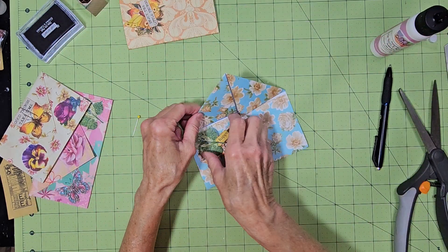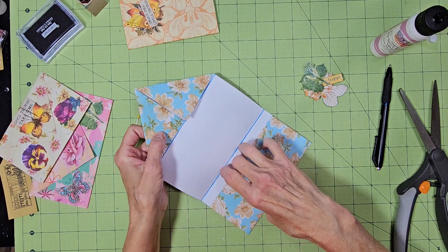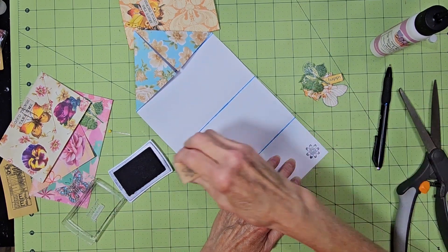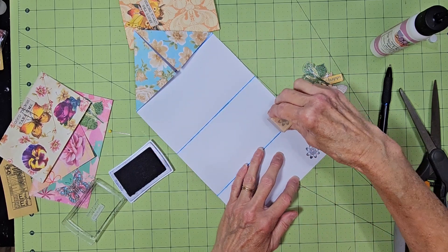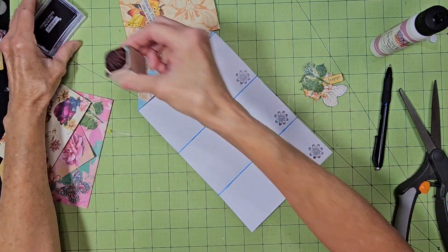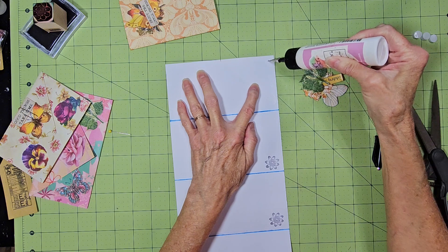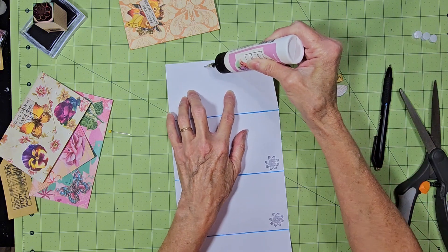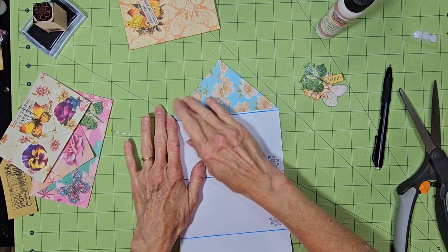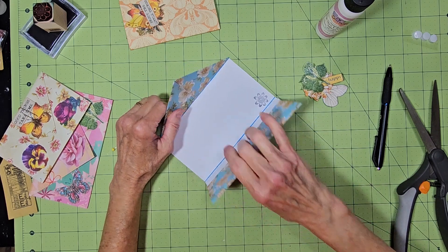Now we're going to do this one. This one is 6 inches wide and it's 12 inches long. I just highlighted my lines in blue. You can put your flowers back and forth, put more than one, do whatever you want. I just thought instead of it being plain paper there, that would just add something to it. Again, we're just going to glue this down — just find where your center is, make your point. That's all there is to it. I did this one about three quarters of the way again.